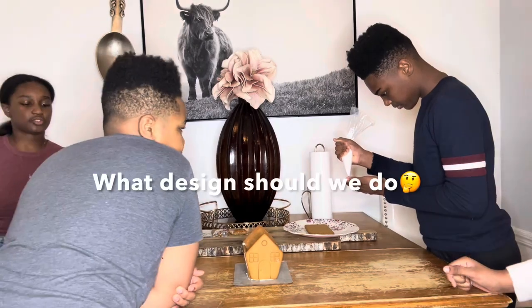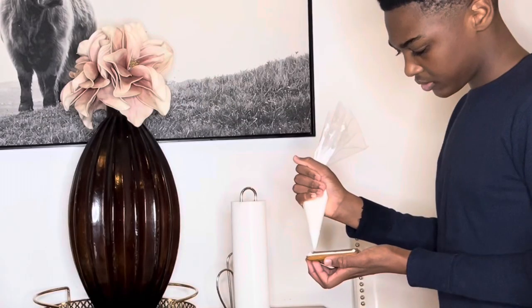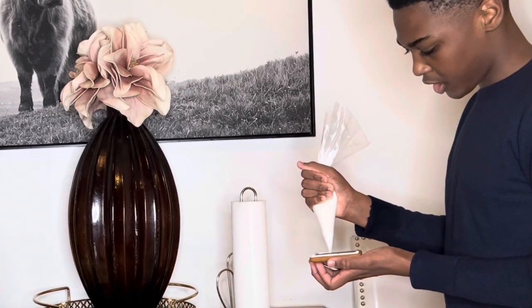So guys, what's the design we're going to do? Industrial sheet. Modern. Modern abstract. I said she wants that for her apartment.